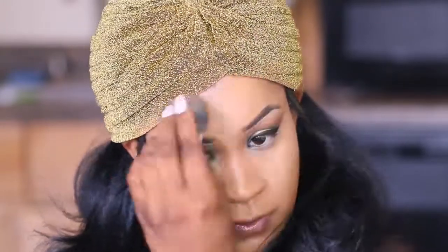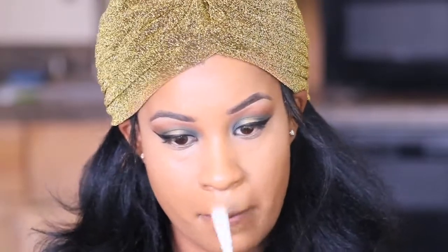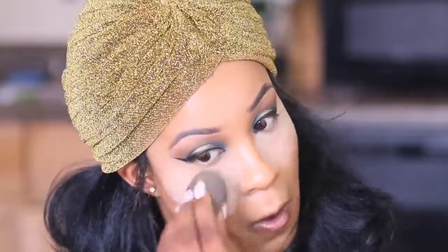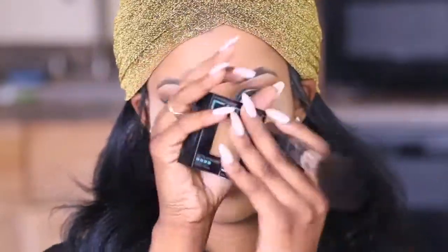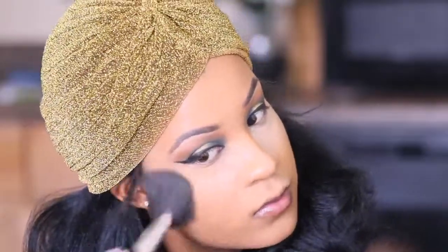Okay guys, so I'm just gonna speed through the rest of this — everything else is self-explanatory. Just watch the video; it's the same foundation, highlighting, and contour routine that I've always had, just with a little bit of modification. I will have an updated highlighting and contour video coming your way soon.